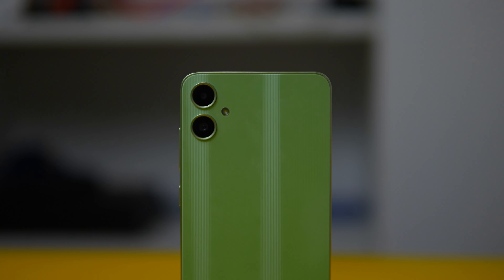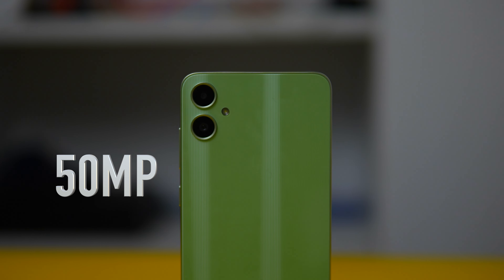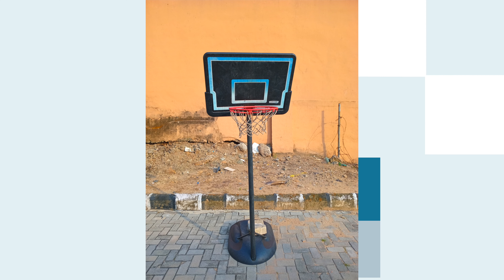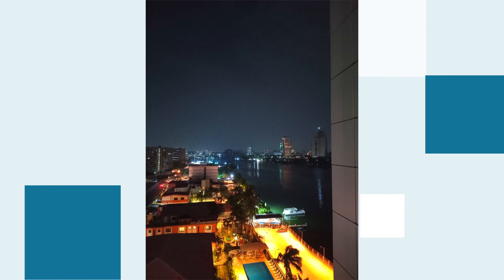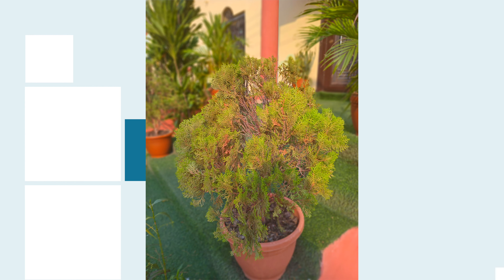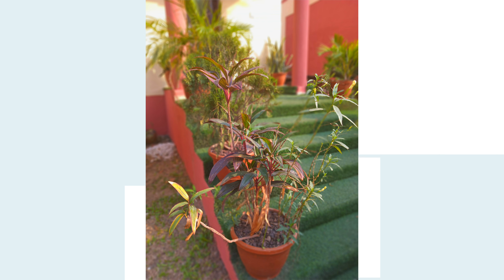In the camera department, the Galaxy A05 comes with a 50MP main lens. It takes pretty good pictures in well-lit environments with clear, detailed shots, but it's not as great in low light. Night mode works but it's slow and there might be a slight green tint in your pictures. For portrait mode, you get decent photos with a good blurred background — it's not top-tier, but it adds some depth to your pictures.